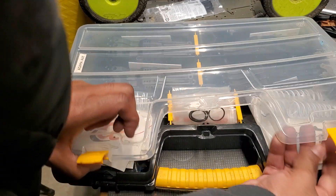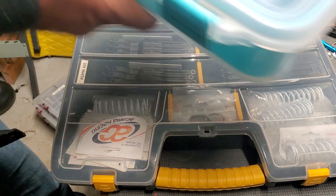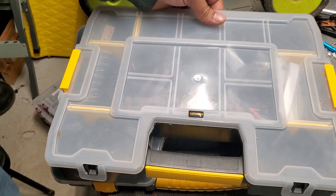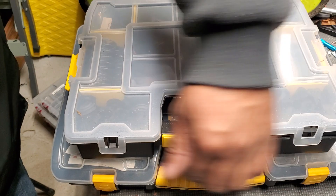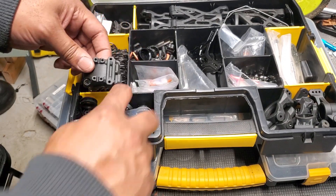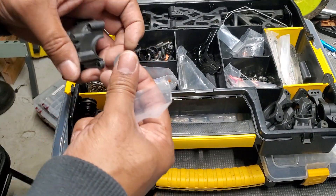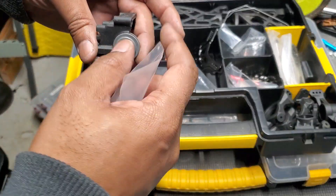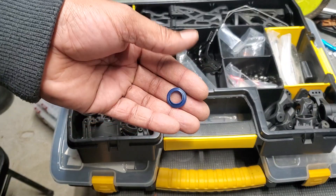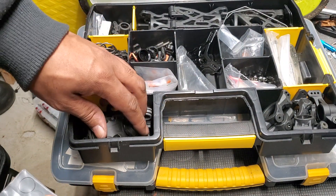That's the main thing — when you're out there and something happens, you want to stay running. Now, because I have both the buggy and the truggy, there's another case that has more buggy-specific stuff. These happen to be little O-rings for the dust shields for your diff case, to keep dirt and grime out.